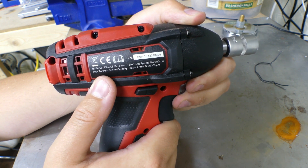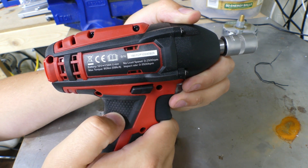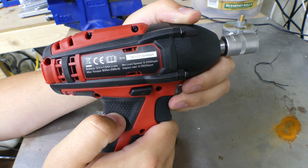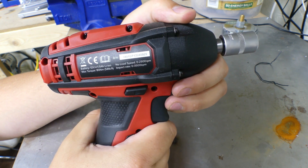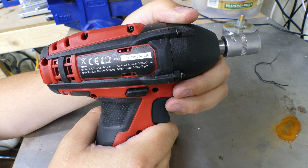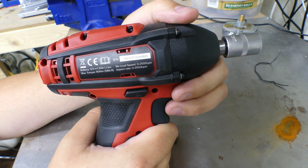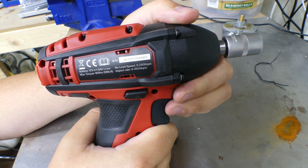Max torque is 18 newton meters — 58 foot pounds. This tool is not designed to undo really awkward nuts and bolts, but it's ideal for removing say 10mm bolts on bodywork, valve covers, anything that is normally quite time consuming using a ratchet. This is going to save you time.